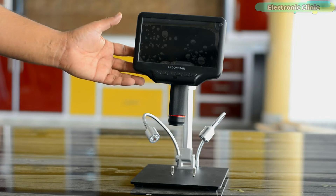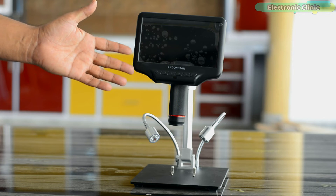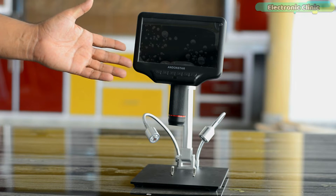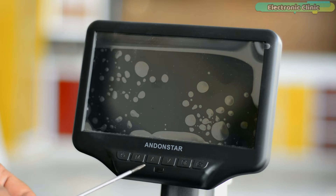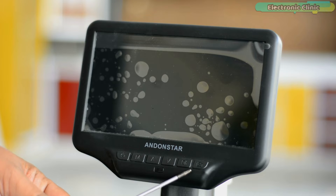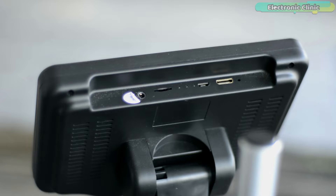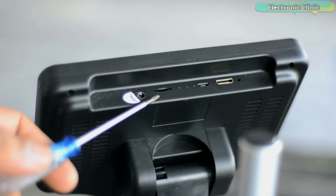First I'm going to explain all the buttons, interfaces and parameters, and afterwards I will start a practical demonstration. On the front of the microscope monitor we have multiple buttons: power on/off, mode or menu, digital zoom in, digital zoom out, OK or start video record, picture capture, an infrared sensor, and a focus controller. On the side is the micro SD card slot.